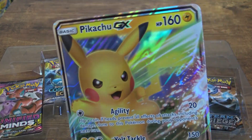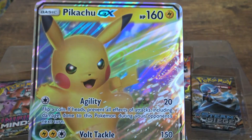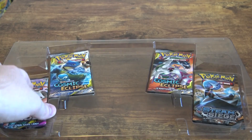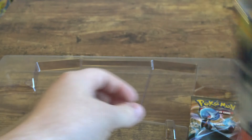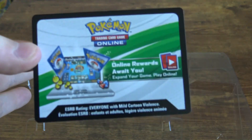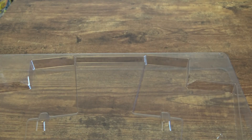We have the big Pikachu GX card — very, very cool looking. Not bad at all. And then what we have is the packs: Unified Minds, Cosmic Eclipse, another Cosmic Eclipse, and a Steam Siege. And this little card here is the code for the box — watch all the way to the end of the video and you can maybe get it!